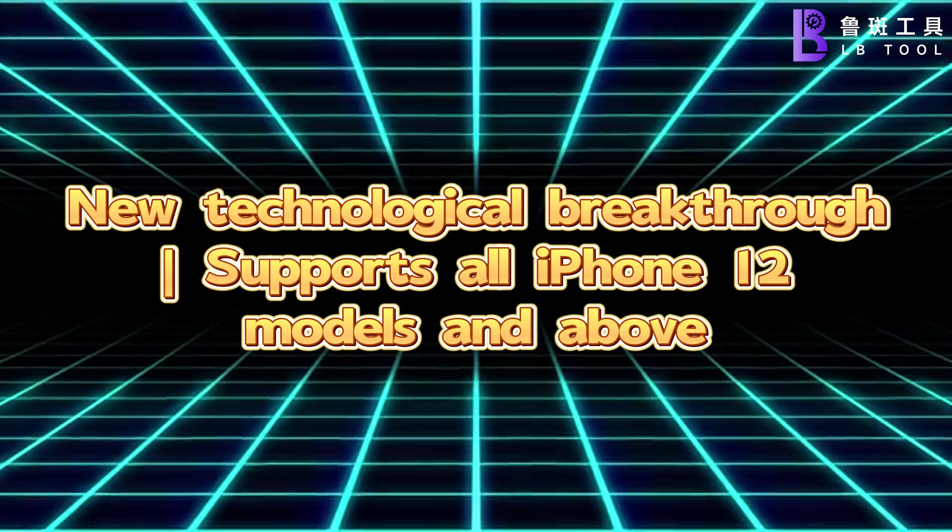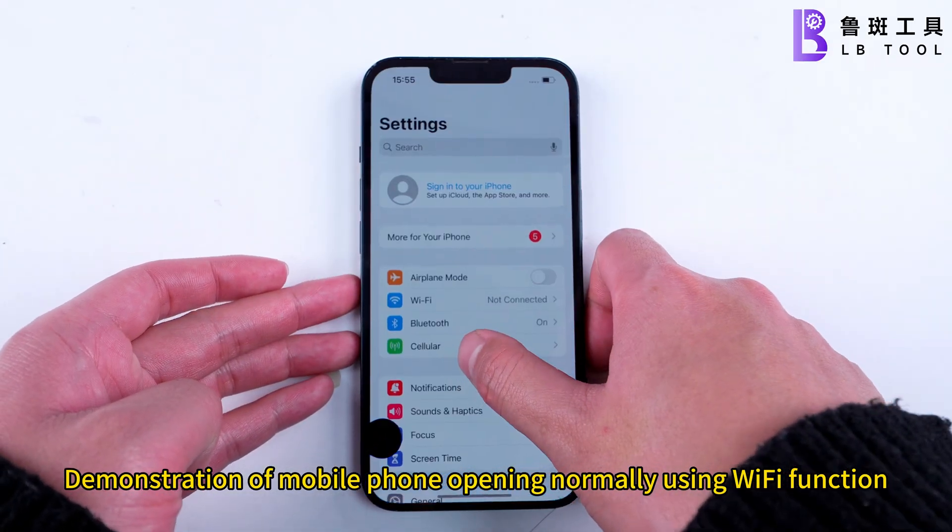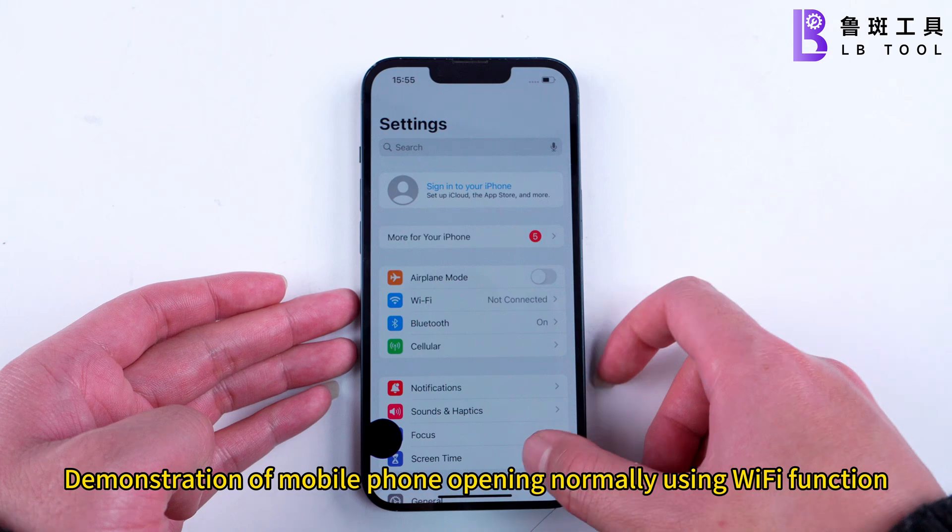Supports all iPhone 12 models and above. Demonstration of mobile phone opening normally using Wi-Fi function.